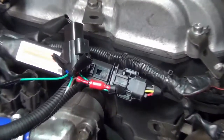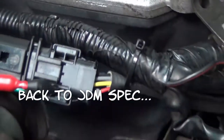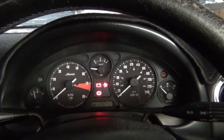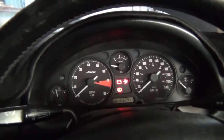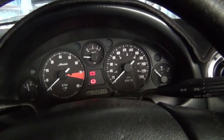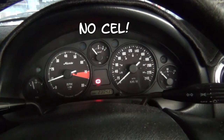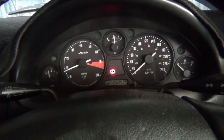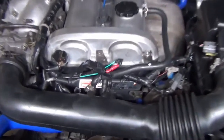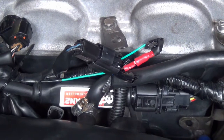Okay, it's looking a bit sketchy. Let's test it out. I'm going to tape that up — I don't feel safe driving around with that.